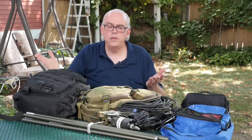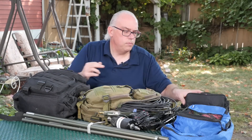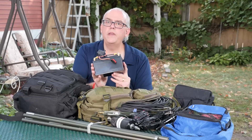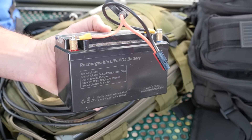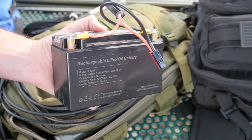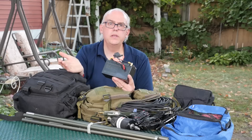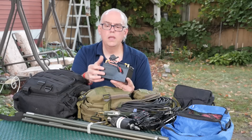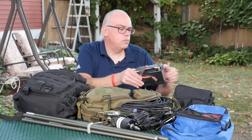And then finally, power. Everybody asks what I use for power. I've usually got two power sources. If I'm going portable, I've got this little 12 amp hour lithium iron phosphate battery — the Talencell 12 amp hour battery. I reviewed this last year; it works really well. I dial the transceiver down to 50 watts and this will run it for a few hours in the field, no problem.